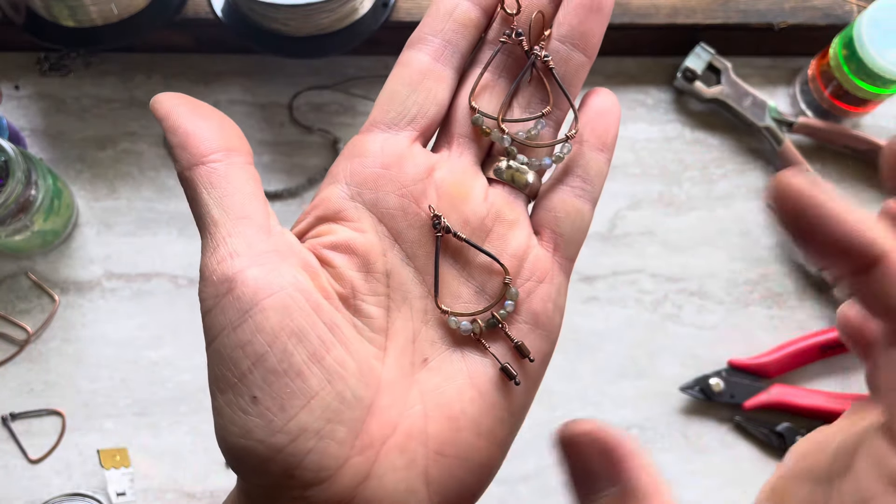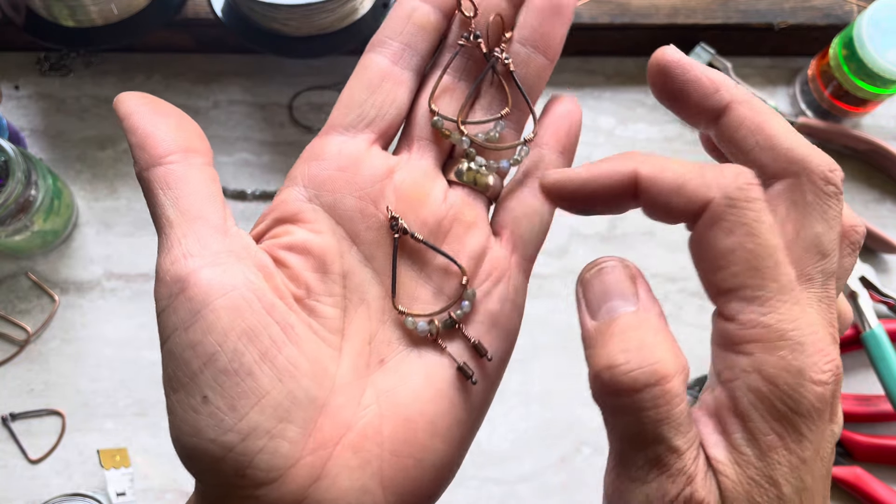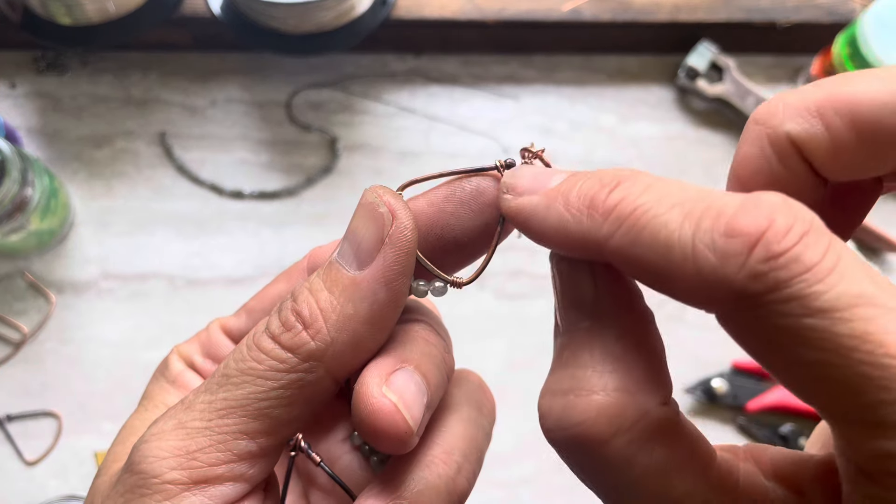It's easy. All you need is a few inches of 16 or 18 gauge wire, and 24 gauge wire for creating this top here.